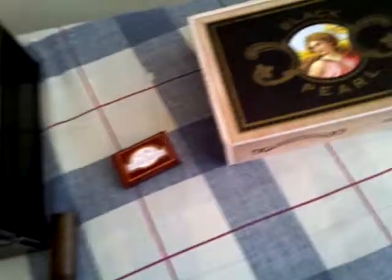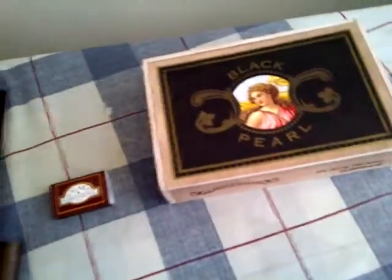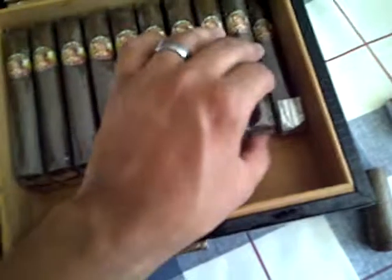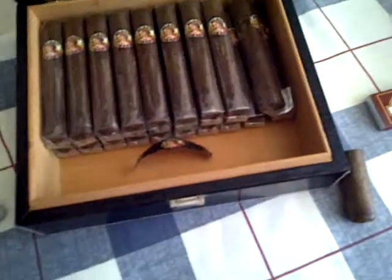I didn't pay a cent for shipping and they got here in a week. I just thought I'd make a quick video about my cigars. After these things get all nice and ripe, I'll smoke another one and see how they turn out. Have a good day. Bye.